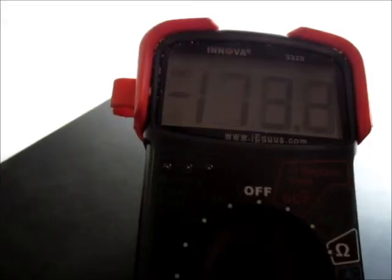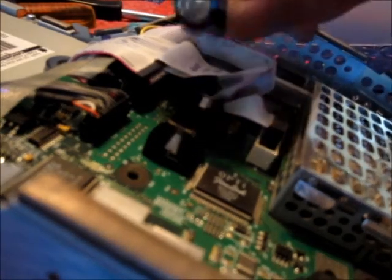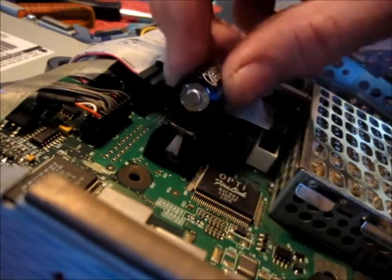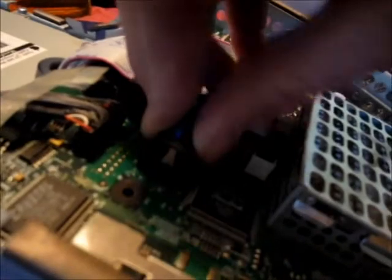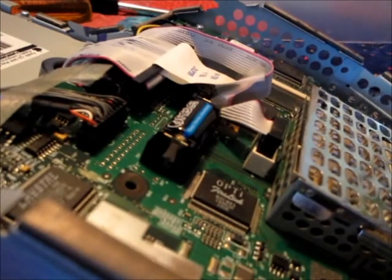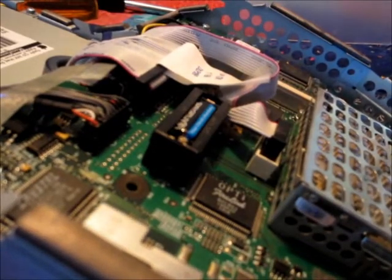I'm checking the voltage of the new battery and it's 3.6 volts — that's what it's supposed to be. Now we're going to install the new battery. Positive goes over here, negative on the other side. It snaps in and you should feel it snap in. We put the cover back on and it just snaps into place. And now we've replaced the battery.